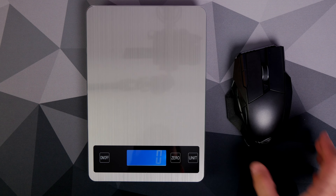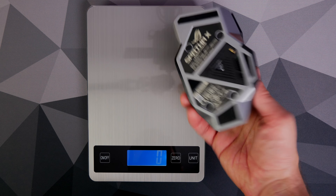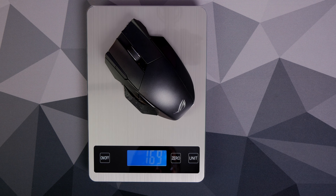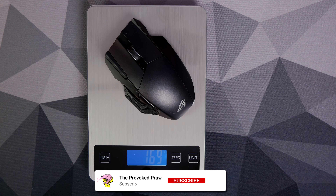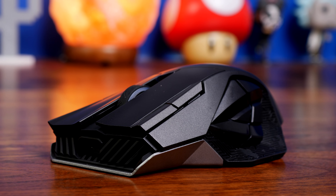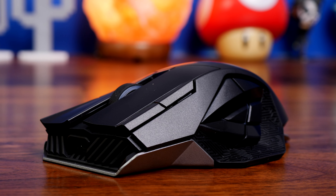There are some striking design features, including a heavyweight design. It weighs in at 169 grams, which is incredibly heavy and almost three times the weight of lightweight gaming mice that I've tried out recently, which in itself is insane.